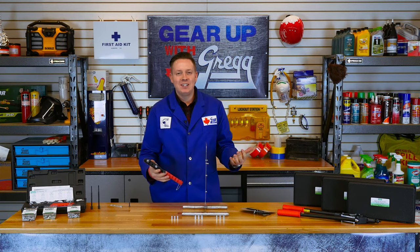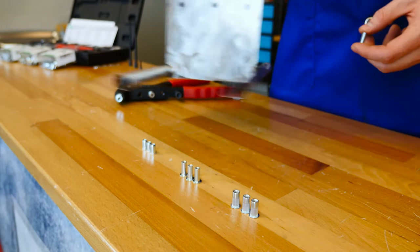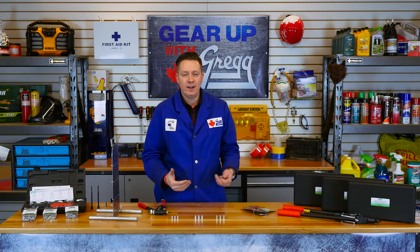Now you're left with a permanent internal thread attached to this piece of steel. With the proper size bolt, you can fasten anything to it, easy as that. These rivet nuts come in a few different styles, but the basic principle is still the same — it gives you a hole to screw into, which comes in handy in a wide variety of applications.